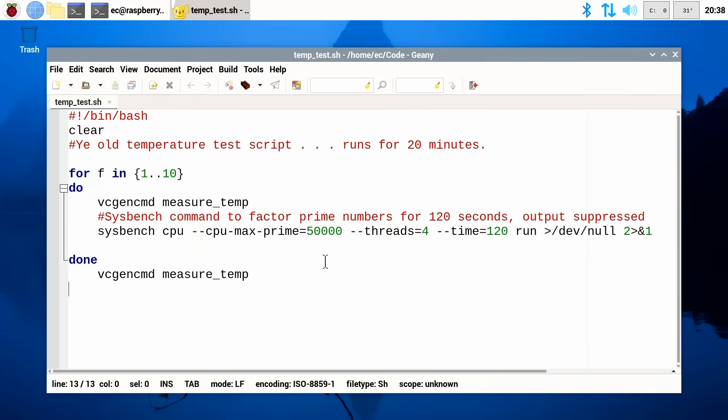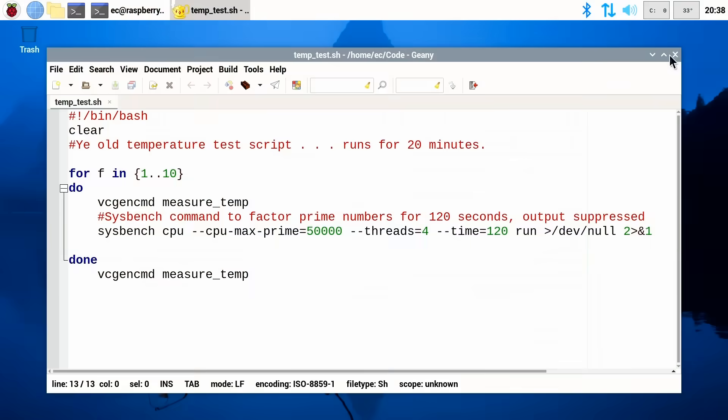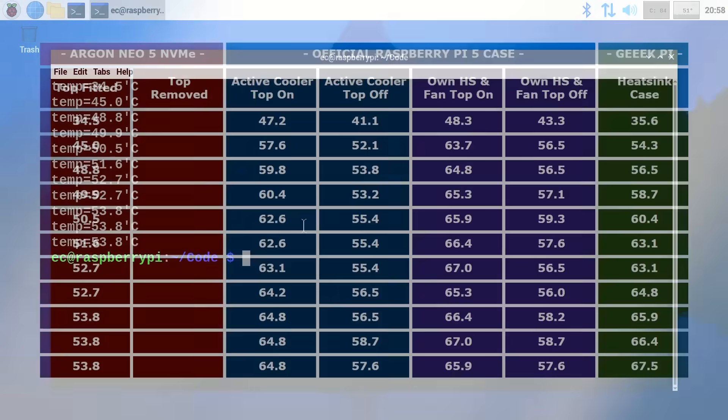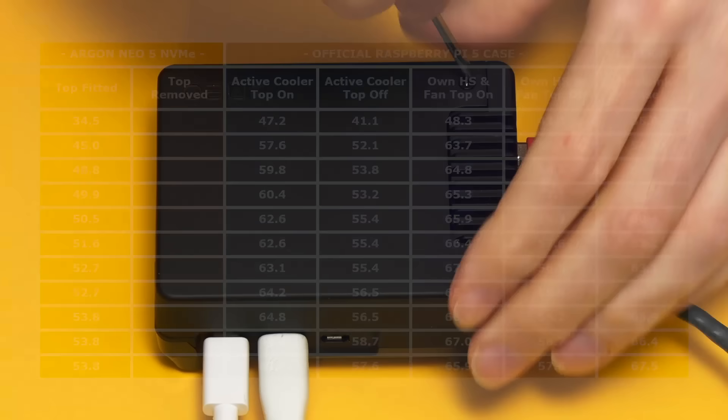For my final trick, I'll run my standard Pi 5 temperature test — a script that runs for 20 minutes taking an SOC temperature reading every two minutes. This is the script I used in a previous video comparing the standard Raspberry Pi 5 case and coolers in various combinations, as well as the Geek Pi heatsink case. Let's run the script using the Argon Neo 5. There's our first temperature measurement. And there we are — a very impressive set of results. They beat anything I've tested previously. If the fan came on, it ran very quietly, because throughout the test the Raspberry Pi 5 was silent.